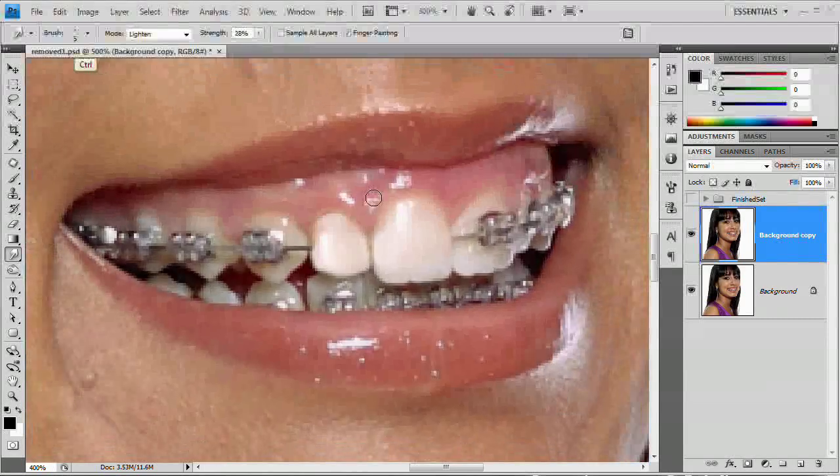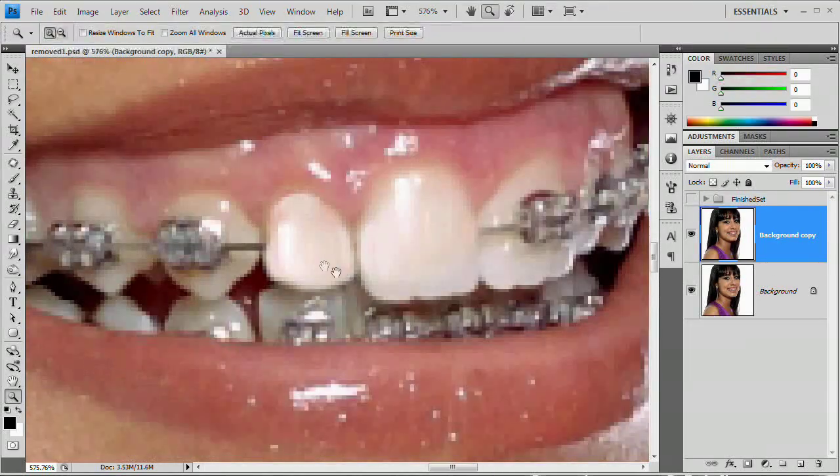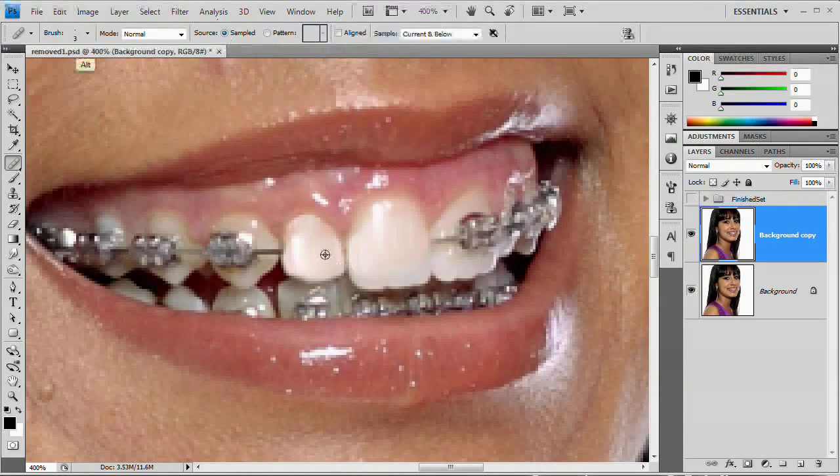I'm going to zoom out. It really does not look good having this highlight on that edge of the tooth, so we're going to zoom back in. I'll grab the healing brush with source set to sample, sample on this tooth, and try to cover it up. That doesn't look too bad — now we can smudge that in. That will probably look a lot better. Touch it up with the sharpen tool.